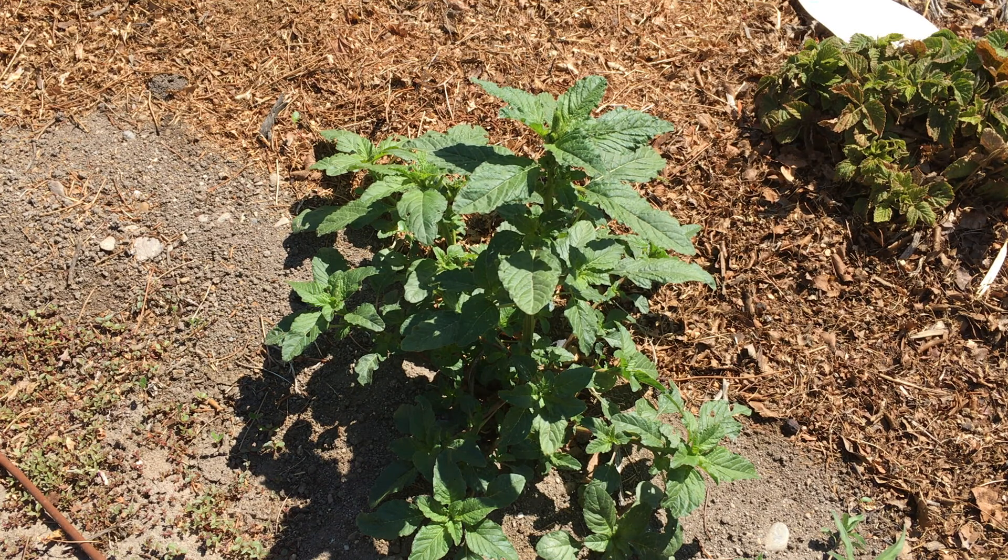I have fertilized the berries that are behind this. If you look over in the upper right hand corner, there's one of those. It's not doing quite as well as I want it to do — we'll get to that in another video.